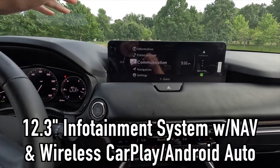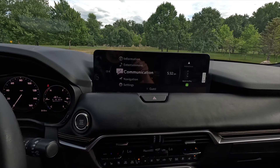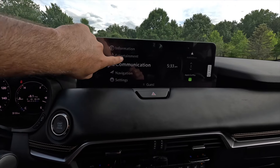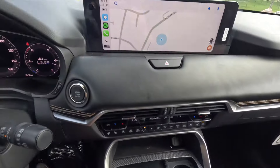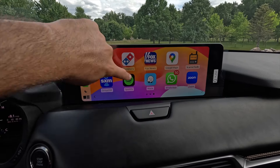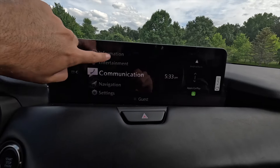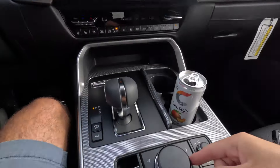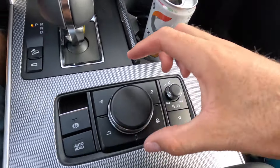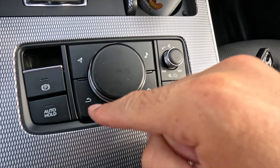The infotainment system is a 12.3-inch screen with built-in navigation, wireless Apple CarPlay, and wireless Android Auto. One interesting quirk: the screen is touch-enabled when you're in Apple CarPlay, but when you're in the Mazda native screen it is not touchscreen. To control the Mazda screen you use a scroll knob with shortcut buttons for navigation, audio, home, and back — push to select, scroll left or right to navigate up and down through menus.